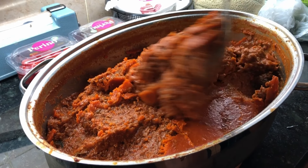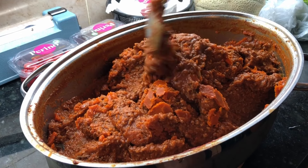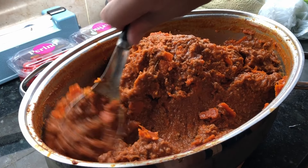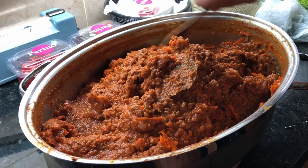Tip number three: cook much more than you need. There are just economies of scale in doing this — it doesn't take much more time to make a large batch as it does a small batch, and this sauce keeps well in the freezer.